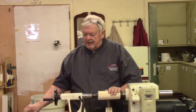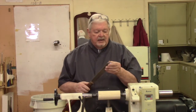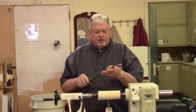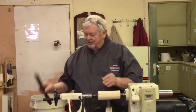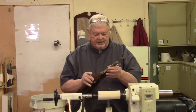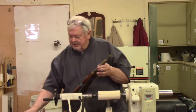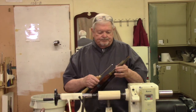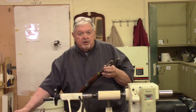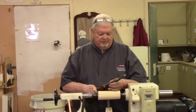I have a number of skew chisels. This one Allen Lacer made for me a number of years ago, and my sense is that this is more for demonstration purposes — I don't make porch columns, so this is bigger than I would tend to use. But I do tend to use skews of many different sizes. Even the small ones all are going to behave the same way, but these smaller ones are going to have much more of a personality to them and will require a little more attention to rubbing the bevel.